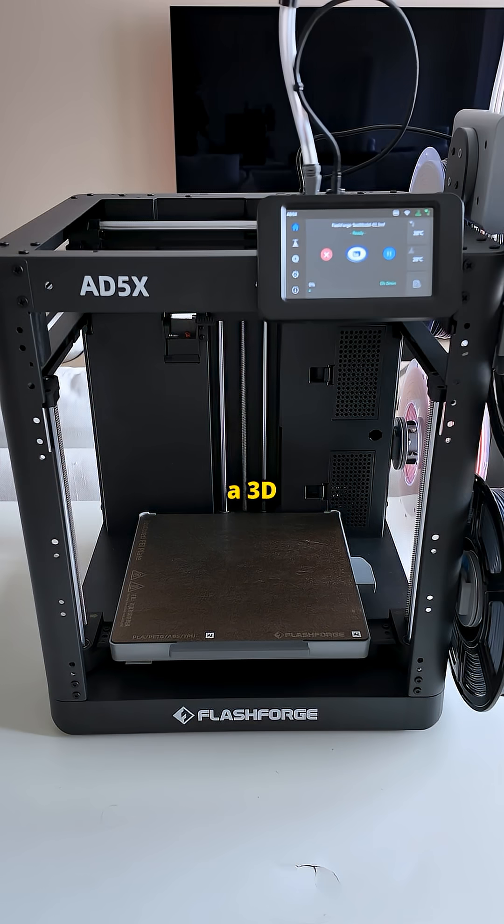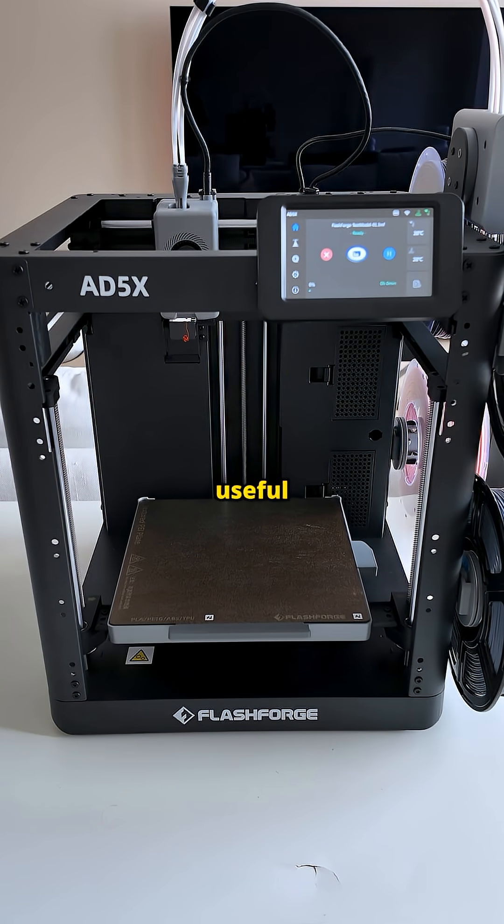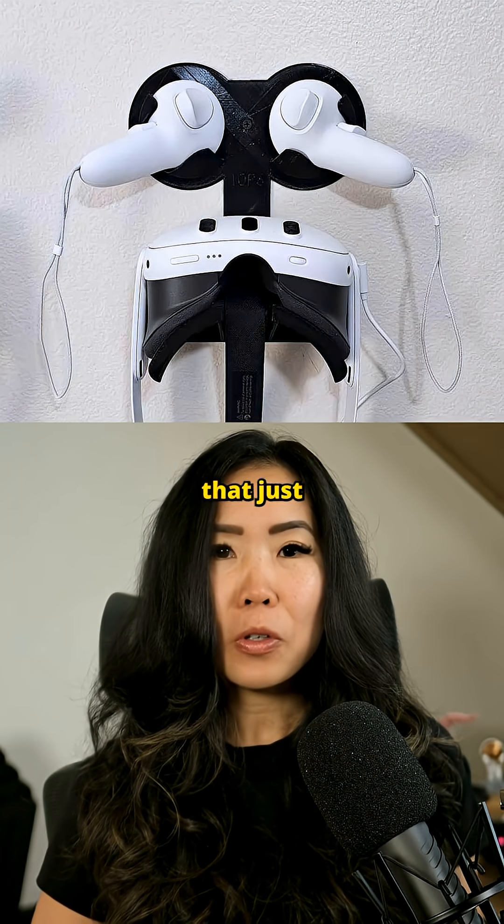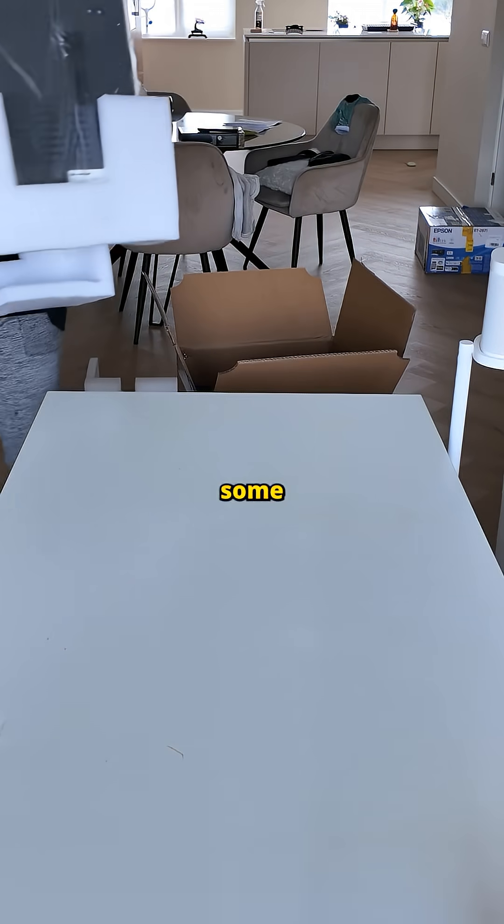And if you're into VR like me, a 3D printer is honestly one of the most useful tools to have. You can print comfort mods, controller mounts, wall hangers, and stuff that just makes your setup better.